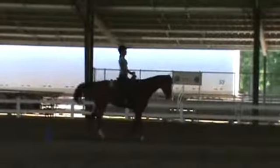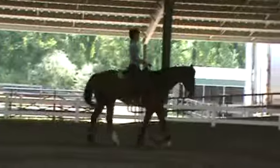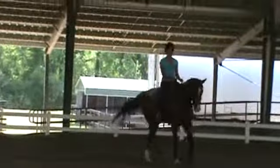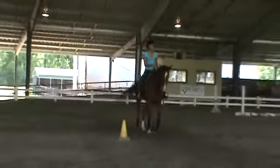This is where I'm seeing it, from where the judge would see it. Think of the squareness of that turn. Think of that track. And now ride your circle. Think forward.